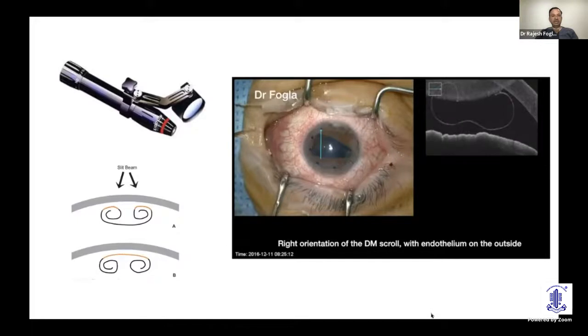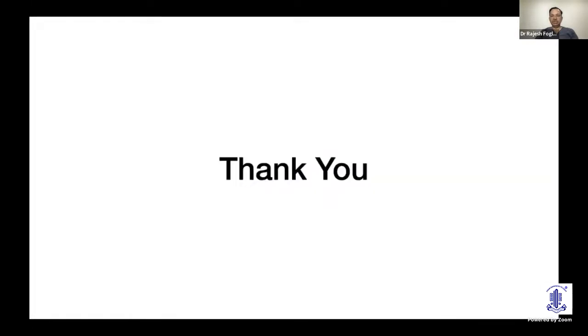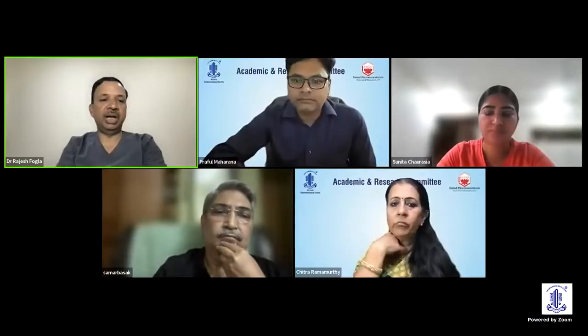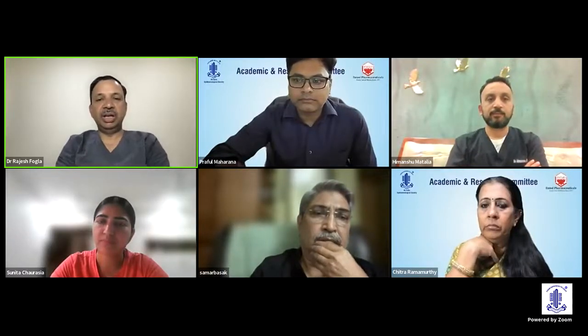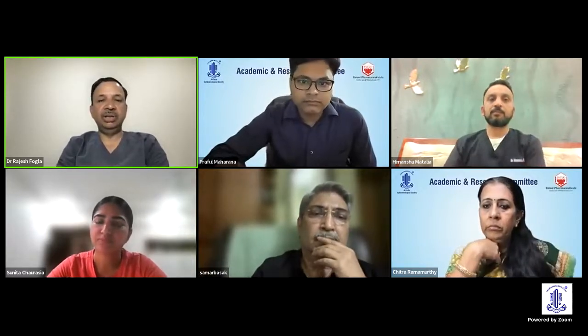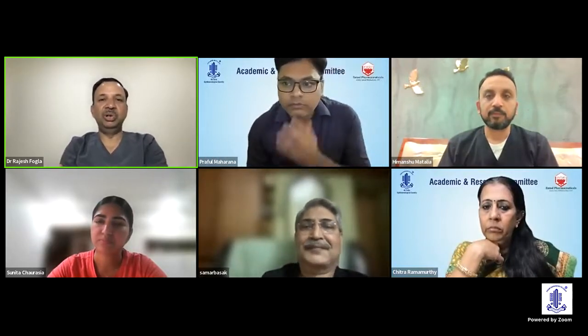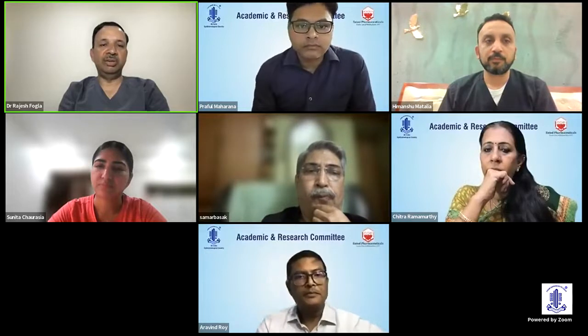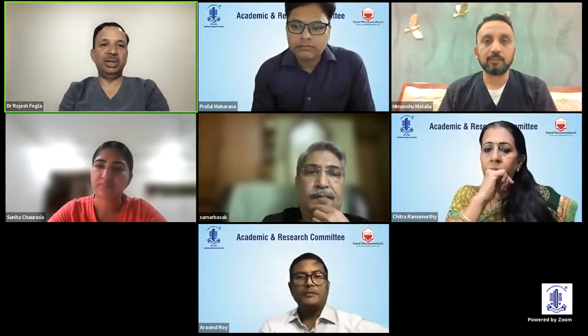Other ways to identify orientation include using a handheld slit lamp, or best of all, intraoperative OCT, which lets you see the DM scroll orientation in real time. In summary, these are the tips and tricks to perform DMEK surgery more easily. Every surgery is a learning experience, and watching videos of all different configurations helps. Knowing all the tips and tricks allows you to atraumatically unfold the graft and minimize endothelial cell loss in DMEK.